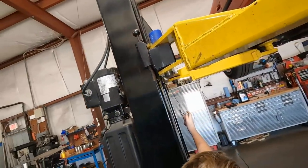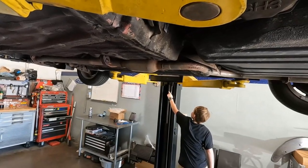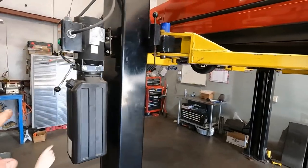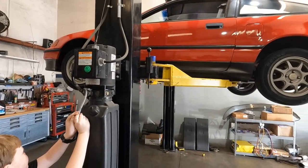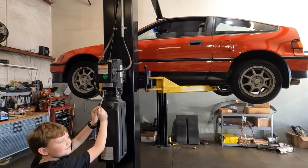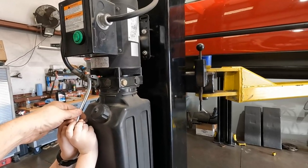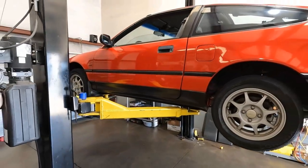Just pull it down until it clicks, then let go and go to the other side — same thing, just pull it down until it clicks. All the way down, that means the locks are off — they're like a safety lock. We always drop it down as a lock, then go nice and easy. Press it nice and easy and the car will come down. This one won't come down that fast because the car is pretty light. If it was a heavier car, they'd come down much faster, so we always go nice and easy.